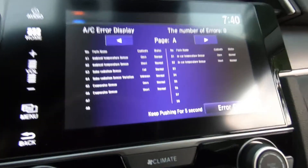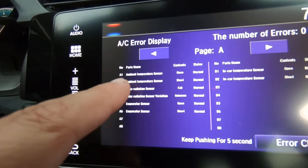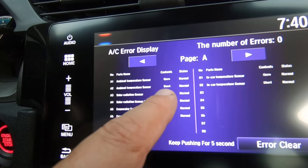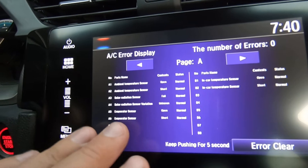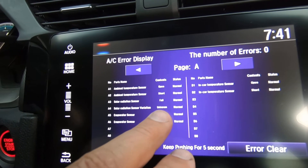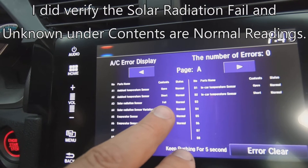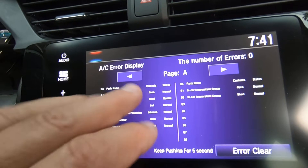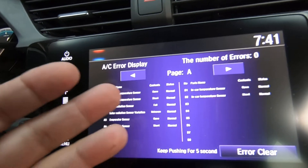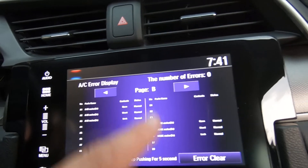The screen shows if it found any problems — of course number of errors is zero. The ambient temp sensor: it opened the circuit and it was normal; it shorted the circuit and everything was normal. Same with all these sensors — it opened and shorted them and everything was normal. The solar radiation sensor variation says 'unknown' but the status shows normal. Solar radiation sensor says 'fail' but shows normal, so I'm assuming it put it in a failed state and whatever it wanted to see, it saw that it was good. In-car temp sensor open normal, shorted normal.